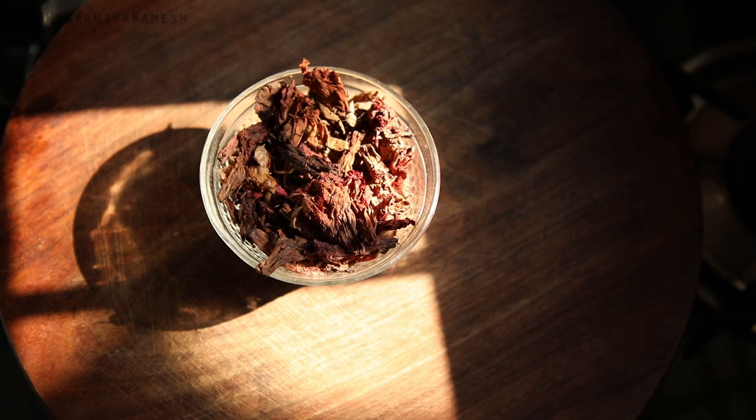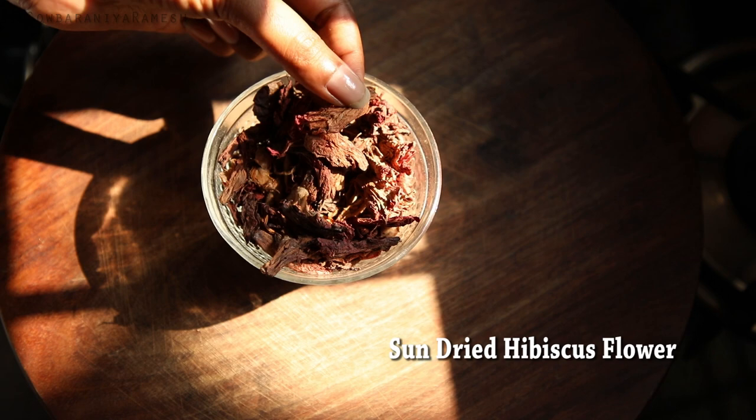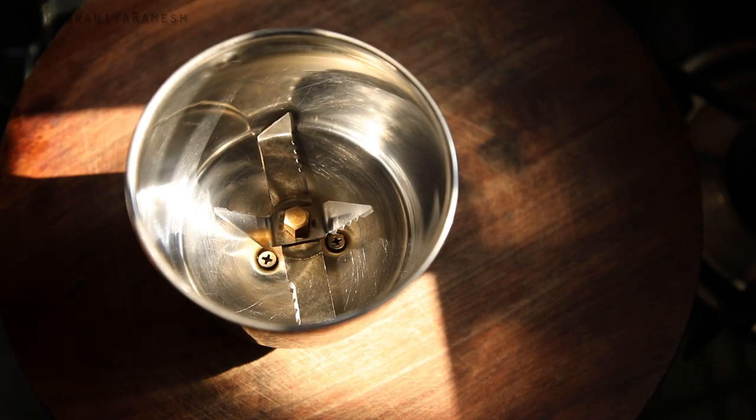First, we will use Semparathy. If you use Semparathy, you can use it as fresh as well. Use it as powder as well.